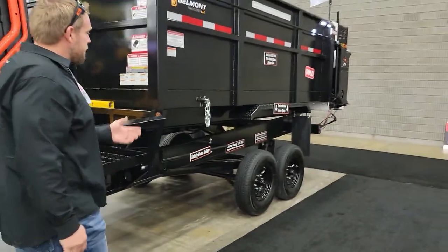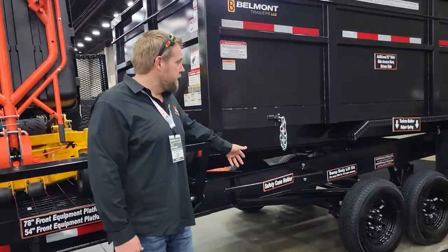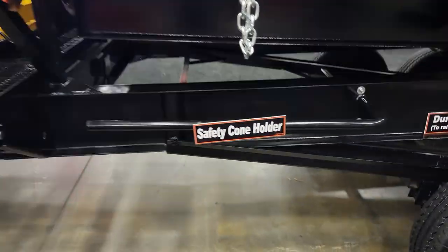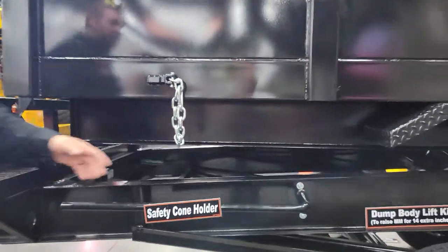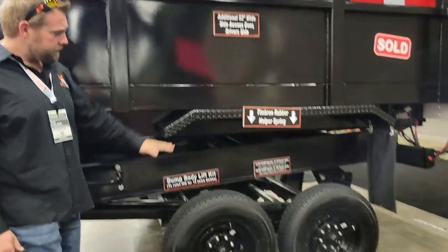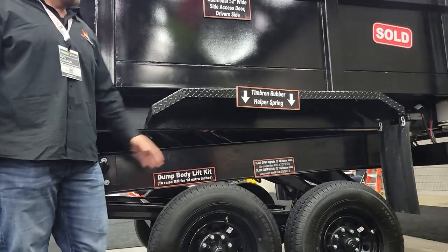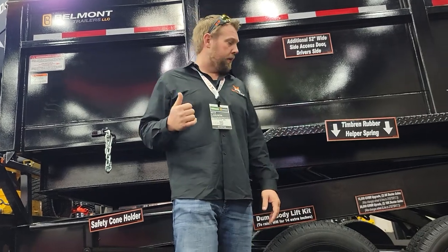This trailer also has a safety chain holder — it's an option you can get, and it just automates your business and allows you to have a home for everything. And if you're wondering, look at the gap between the top of the tire and the fender — that is massive. That is our hydraulic lift kit system that is built into the trailer, using the hydraulic pumps already in the trailer.